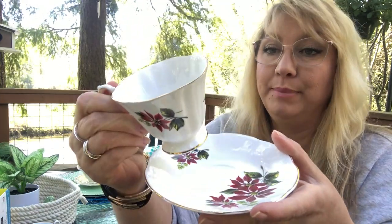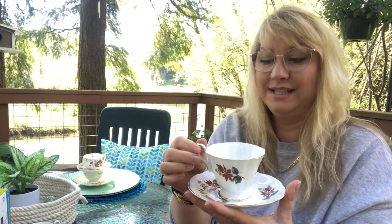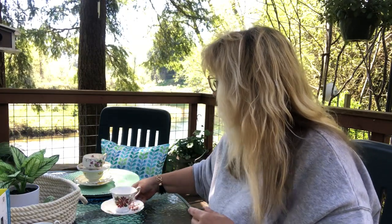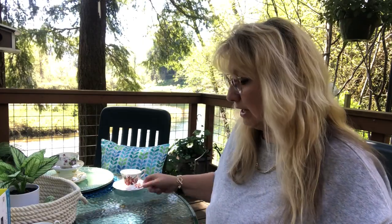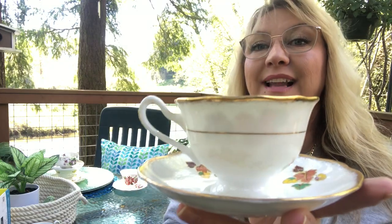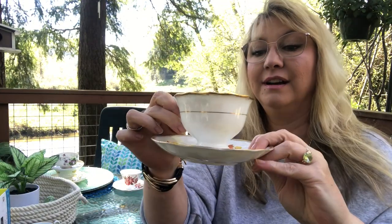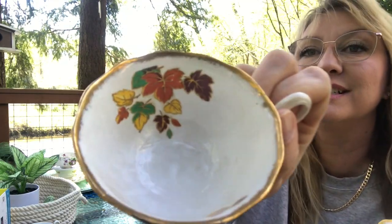This is a Rosina — I've actually heard this name quite a bit. This is beautiful poinsettias. I don't actually have anything for Christmas, so I'm thrilled with this, because I like to be able to use these things at Christmas time and have them sitting out. This one is full. I love the outside — it's just very simple. I love teacups that are simple on the outside and then have a design on the inside. This is fall and this is a Royal Albert. The detailing is just stunning. I love this one. I don't have anything for fall, so thrilled beyond measure.